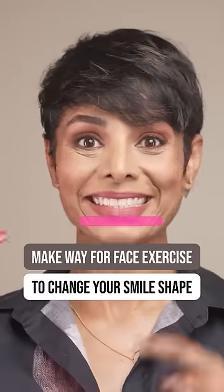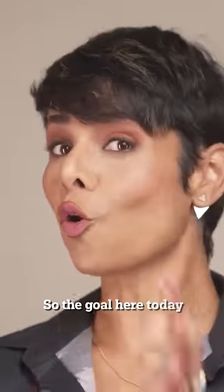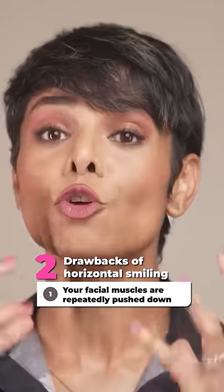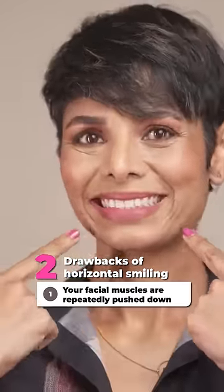Change your smile from a wide smile to a wee smile. A smile can completely transform one's confidence. The goal here today is for you to make your new improved smile. If this is how you naturally smile, in the long run two things happen: one, your facial muscles are repeatedly pushed down with this facial posture, and number